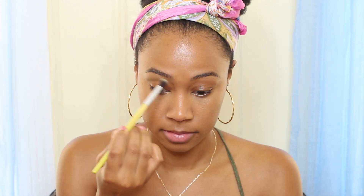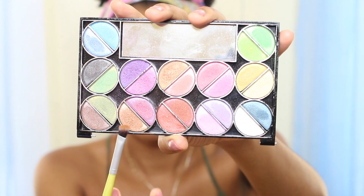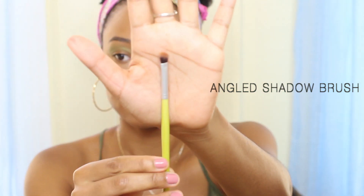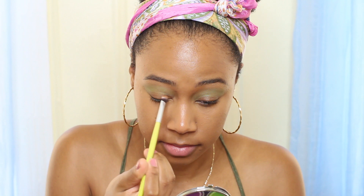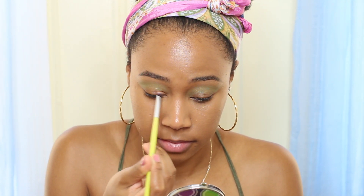You want to go above, kind of into the brow bone, and make sure that you blend extremely well. It should look something like this when you're finished. Then we're gonna go back and use a brownish-copper color with an angled shadow brush, putting that in the inner crease next to the tear duct and blending outwards towards the outer crease.